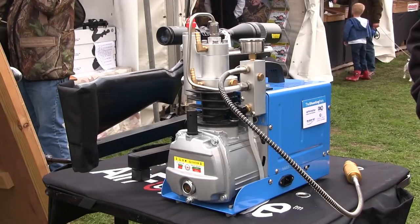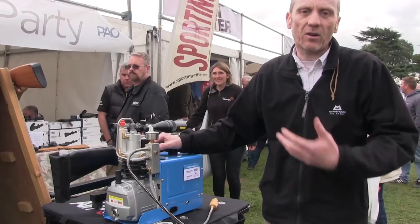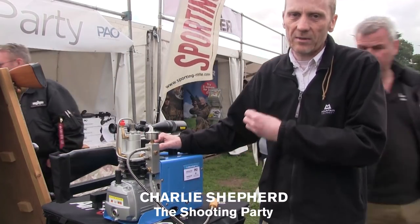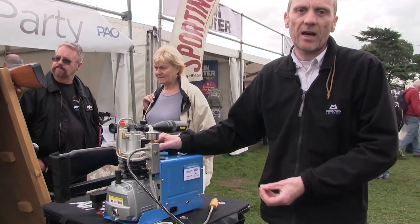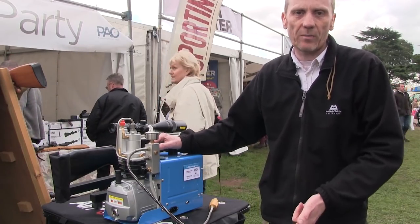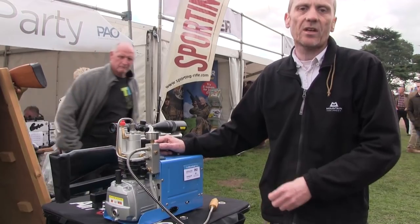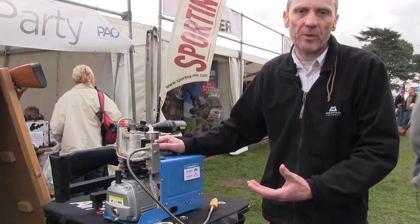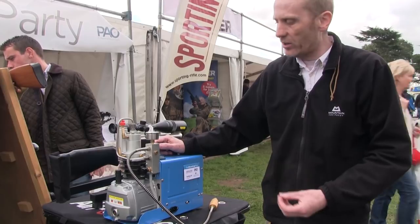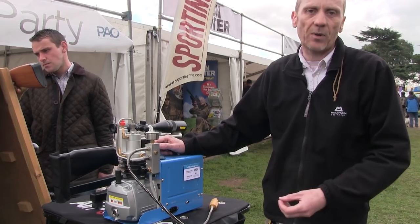A ready air supply is essential for shooters of pre-charged airguns, and the Shooting Party had that covered with their new compact Air Ram compressor from Air Force One, which retails for just £699. There's been a lot of demand from airgunners for a budget compressor — the compressors on the market are normally at least two or three times the price of this one. It can fill your airgun in just a couple of minutes, fill a buddy bottle in about four minutes, and top up a diving tank as well. It's both air-cooled and water-cooled, can handle 300 bar pressure, and comes complete with a 12-month warranty with full parts support from the Shooting Party.